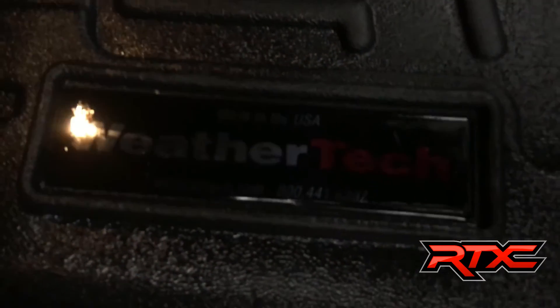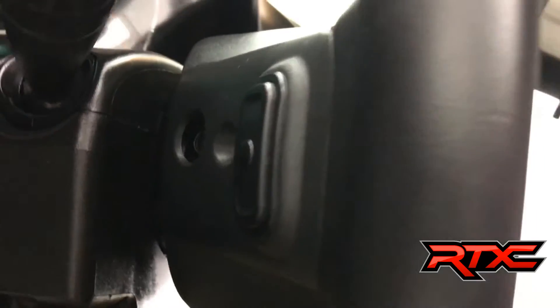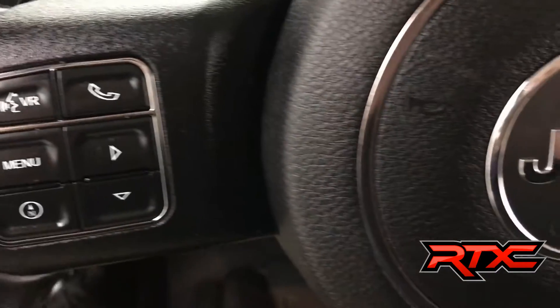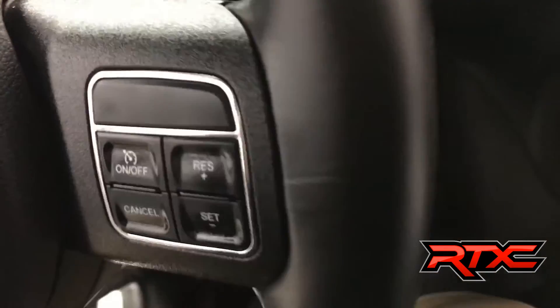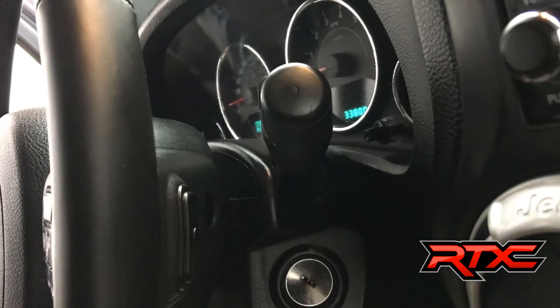The vehicle has WeatherTech floor mats in the front and in the back. On the back side of the leather-wrapped steering wheel, you do have some tuning controls. On the left-hand side, you do have hands-free and some media controls. On the right-hand side, you do have cruise control and some volume controls on the back.